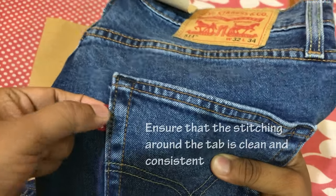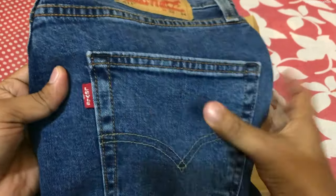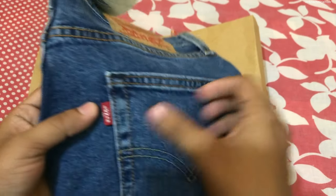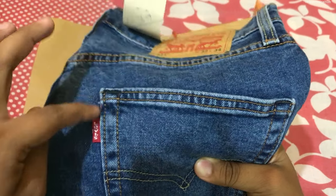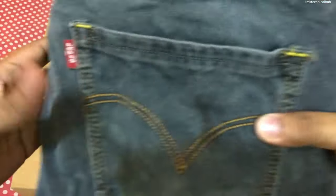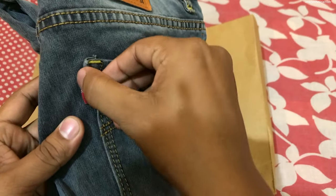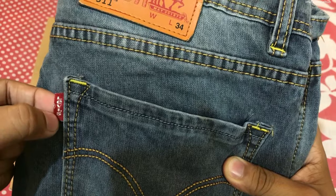Second thing: the stitching should be from inside. You can see the stitching should come from inside the pocket, and the band should be inside this stitching. Also, this tape should be one inch from the top. On the fake one, you can see the stitching is not proper, it is not one inch from the top, and the printing on the tape is not clear.